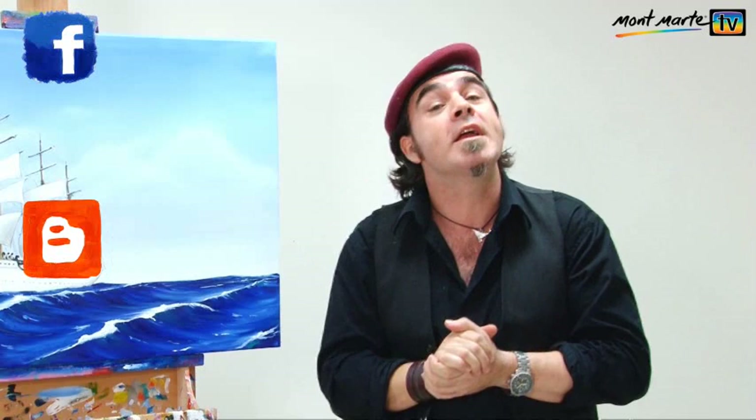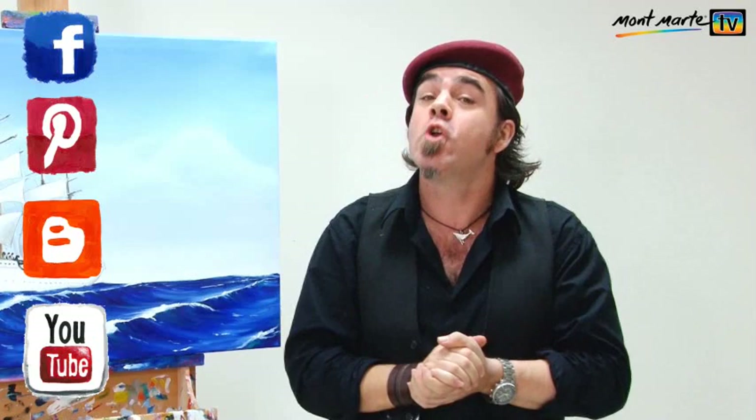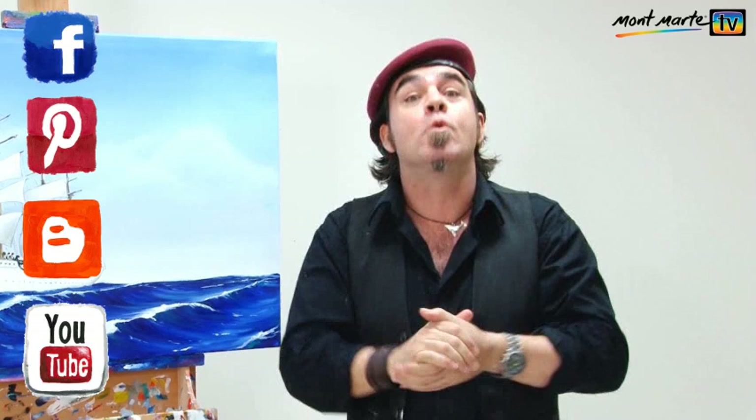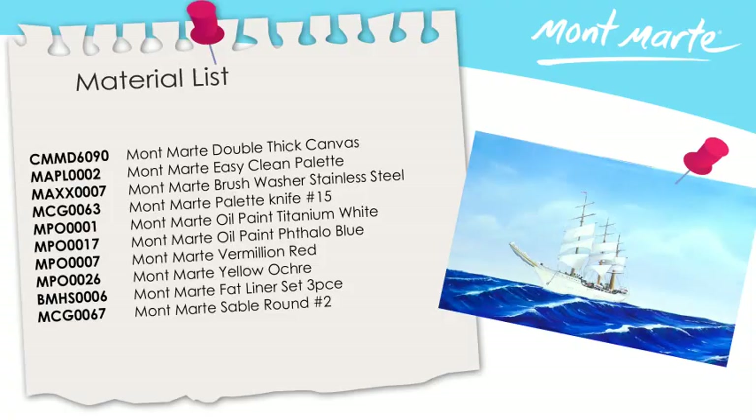I really hope that you've enjoyed this series. From your emails I know that quite a few of you are trying this project and I'd love to see them. If you're not there already, log on to montmart.net where we've got lots more lessons and other great stuff like our blog, our Facebook, and our family feed. So until next time, keep on painting — we'll see you in the next one.